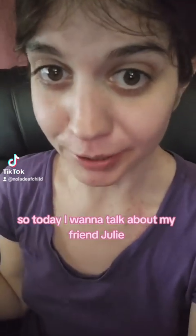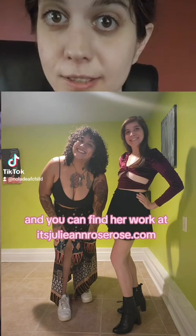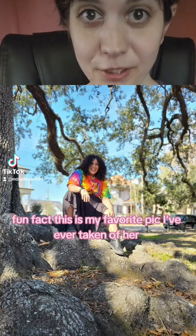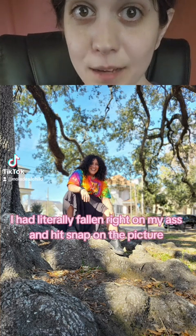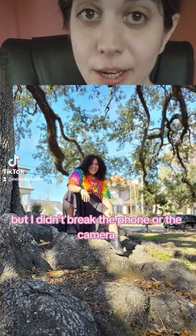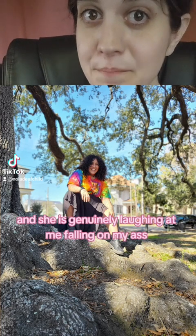Today I want to talk about my friend Julie. Julie is an amazing hairstylist and you can find her work at itsjuliannrose.com. Trust me, when it comes to hair, she knows what the fuck she's doing. Fun fact, this is my favorite pic I've ever taken of her — I had literally fallen right on my ass and hit snap on the picture while she was laughing at me having just fell. I didn't break the phone or the camera, and I love it because she's so happy in this picture, genuinely laughing at me falling on my ass.